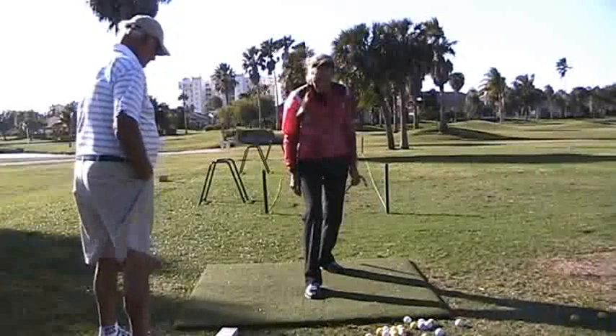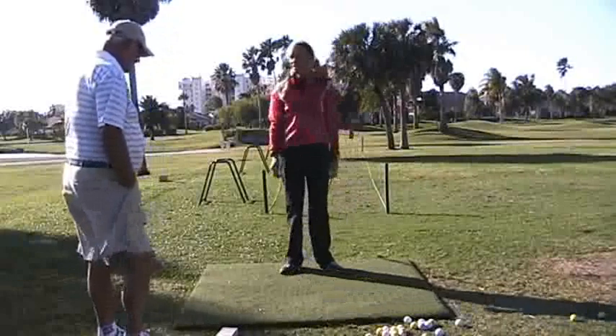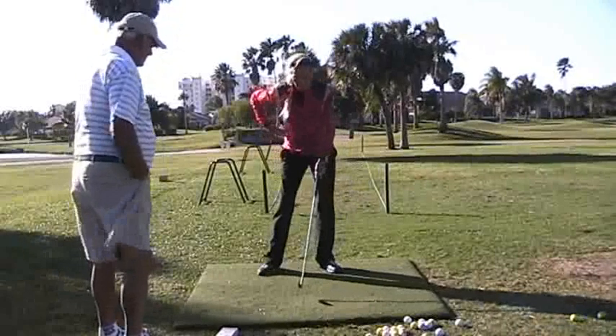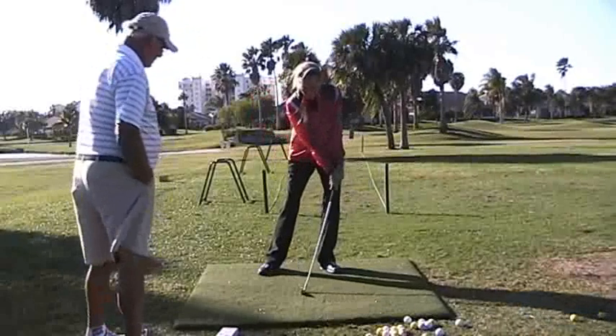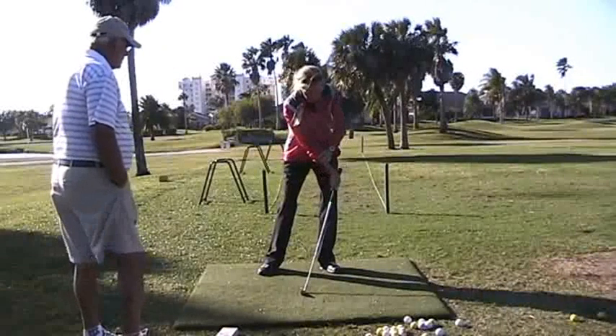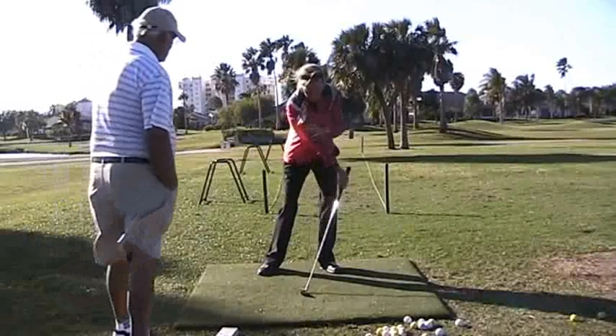That's what you've got to focus on — this spot right here. That spot right there: weight forward, head's over the impact zone, handle's forward of the club head, right wrist is bent, right arm's extended.